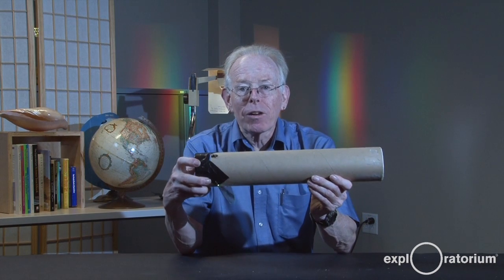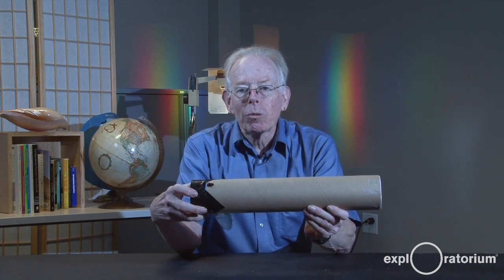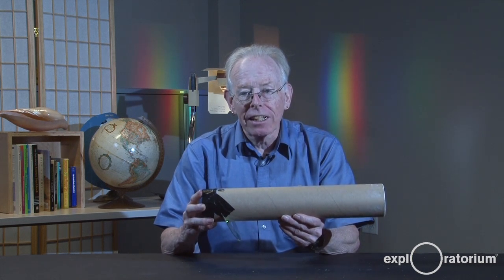So now you have your very own spectrometer — what do you do with it? Start out in a room with an incandescent light. Point this at an incandescent light, look through the hole, and you'll see that all colors of light are present — the entire spectrum. Then look at a fluorescent light. Even though it might look white just like the incandescent, it has only certain colors of light present, and they show up as lines at different colors.